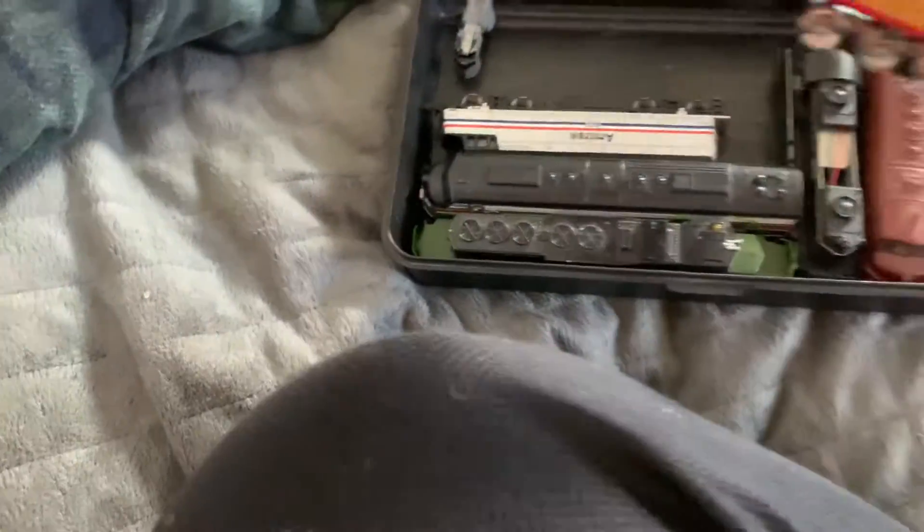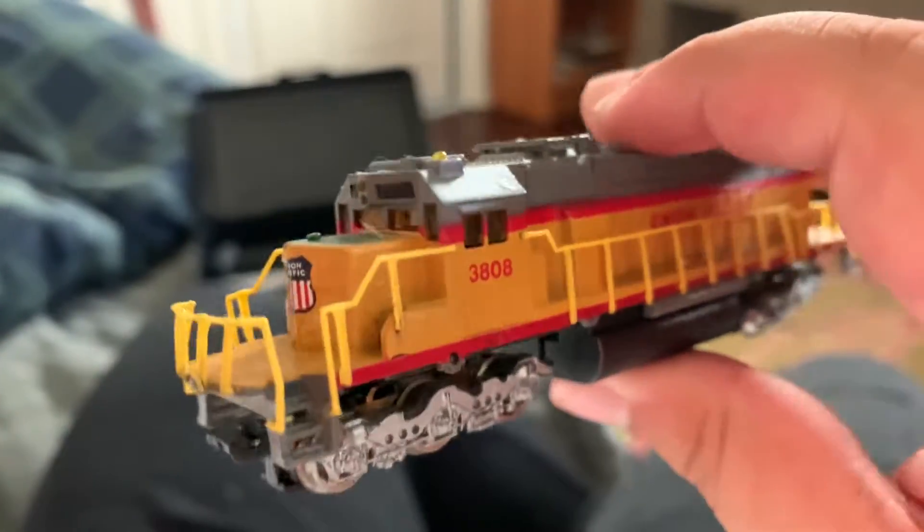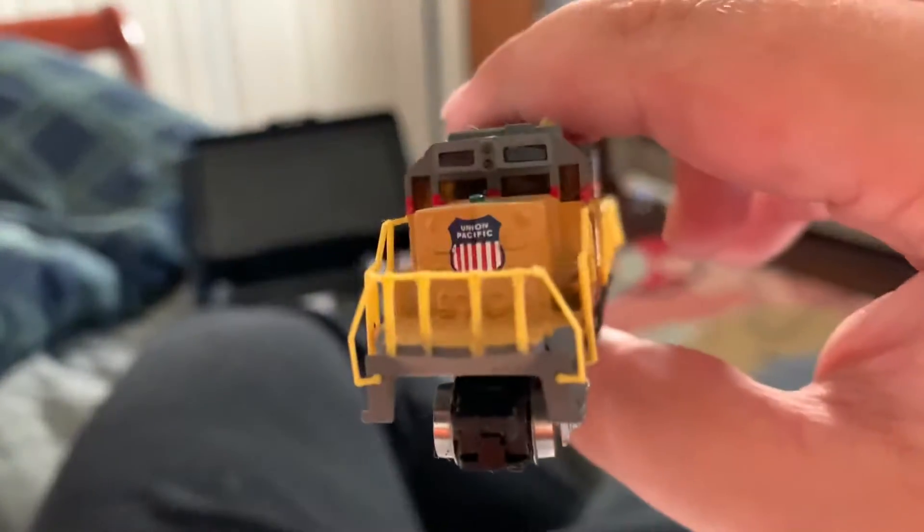Now here comes the SD40s. This one — the front is messed up, like this piece doesn't match with that one. I think it's a missing chassis part. This is SD40-2 number 3808 — might be a Southern Pacific, ex-Southern Pacific locomotive. It doesn't work. I tried, but the only thing that works is the light in the cab, because this thing is used for running at night.